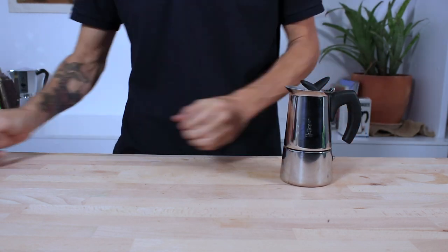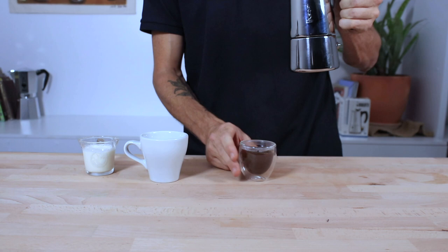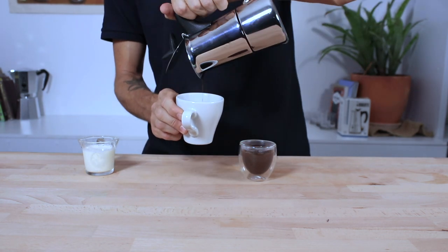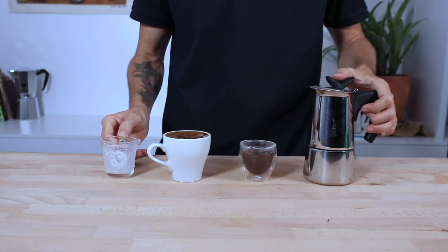Turn off your heat, remove it from the stove and then pour your coffees out into your cups. I'm going to enjoy my coffee straight, but they are the perfect strength to add some milk for a delicious latte or cappuccino.